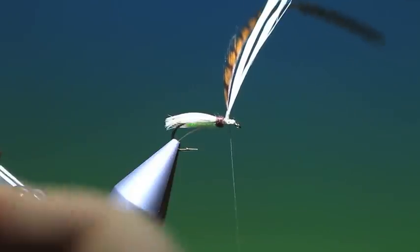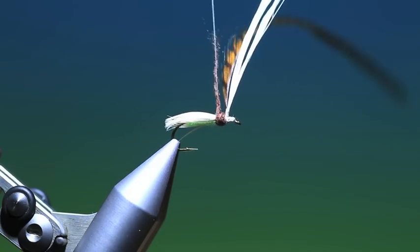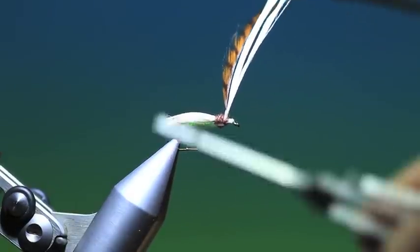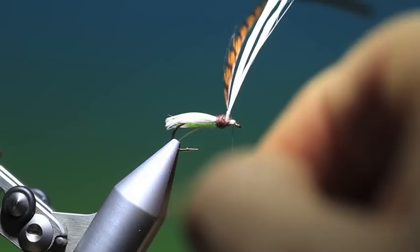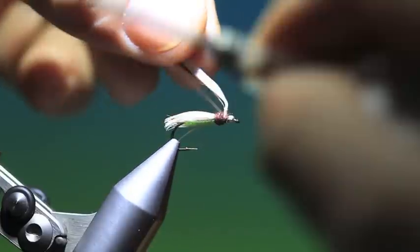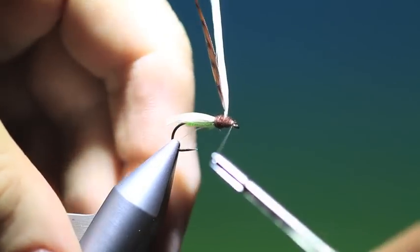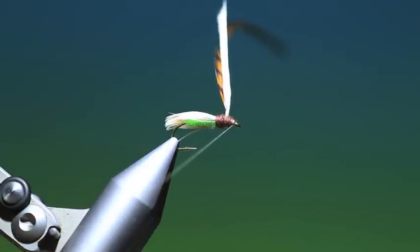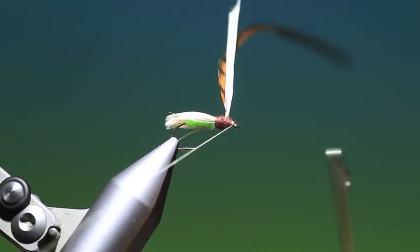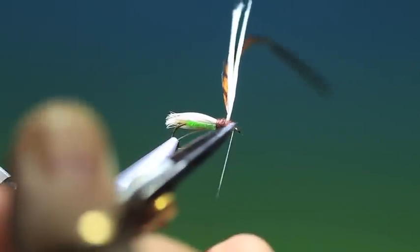I need a little bit more superfine. Slide that up, build up that back cover a bit, and then forward — just a tad, not much at all. Build up the head like that, and give that a whip finish. Excellent. Remove the tying thread.